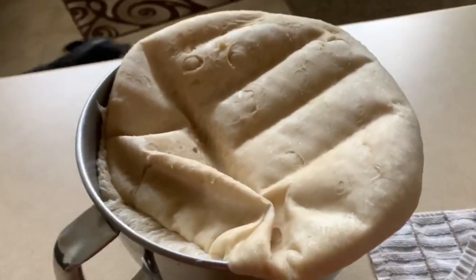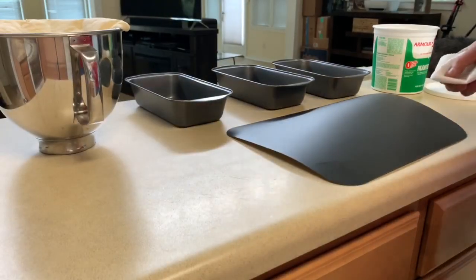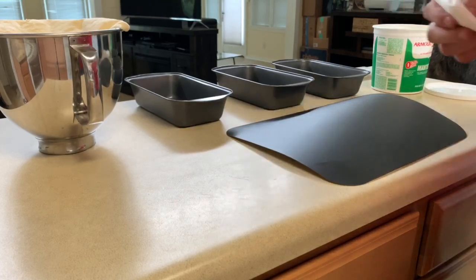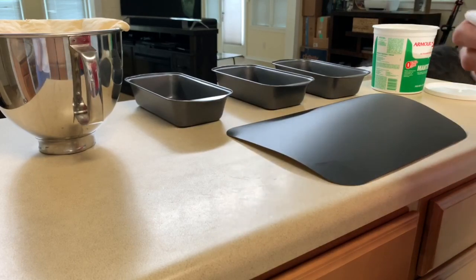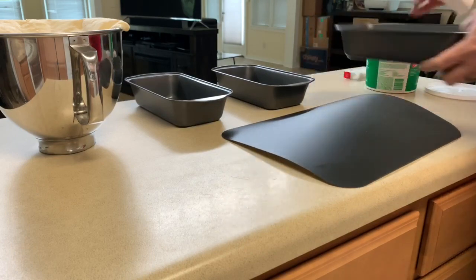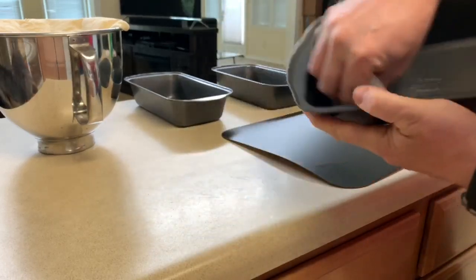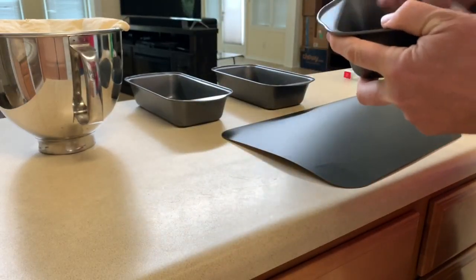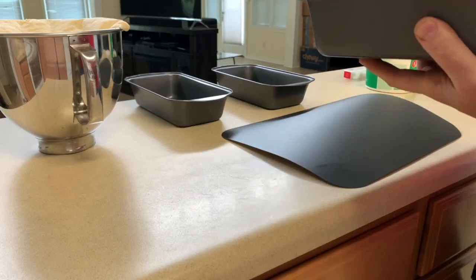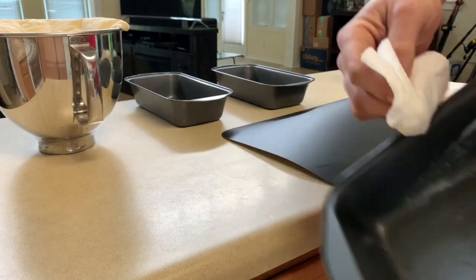Our first 12-hour proofing is done. As you can see, this sucker has absolutely risen — it's like quadrupled in size, so that's really good and we know our starter is healthy. First thing we're going to do is grease our pans. I use lard — the lard is going to give it a pretty golden-brown crust. Make sure you grease these very well because this bread is going to expand everywhere in those pans.